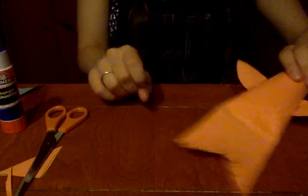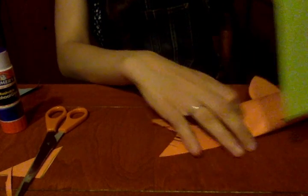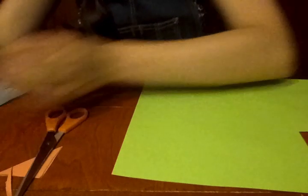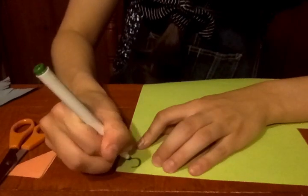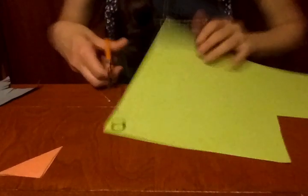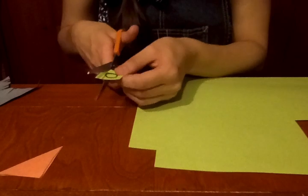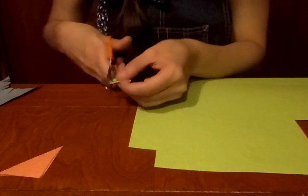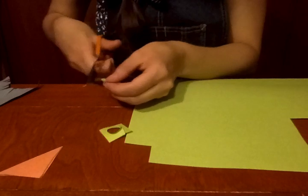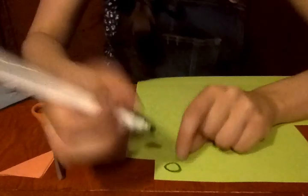Now the last step is the eyes. I have some green paper and I think I'm going to use that for the eyes, just to make my fish more colorful. To make the eyes, I'm going to draw a circle and cut it out. Then I'm going to put it down and trace it so that I can cut out a second eye.